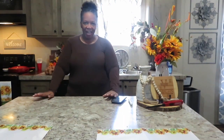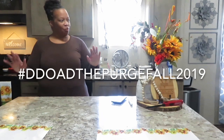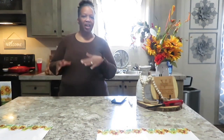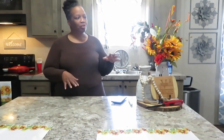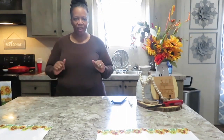Hi family, it's Christy with Designs for Diva, and in today's video I am participating in the Fall Purge. I'm once again excited about this collaboration because every season I get to go through items and determine what is going to stay and what is going to go.